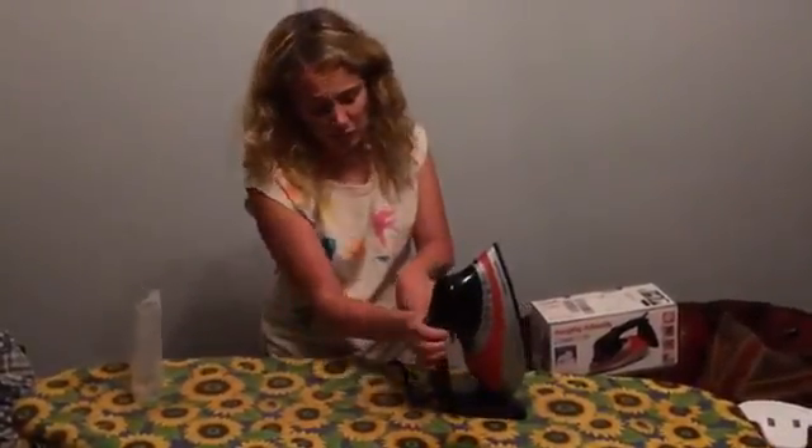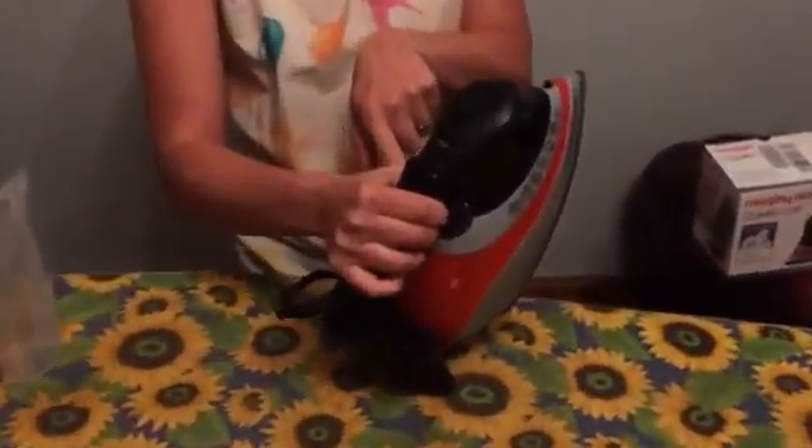This knob in the middle — I don't know whether you'll be able to see in this light — also has the different types of materials that you might want to use. So it's got silk, nylon, cotton. I've changed it around to cotton in order to do one of my husband's shirts.